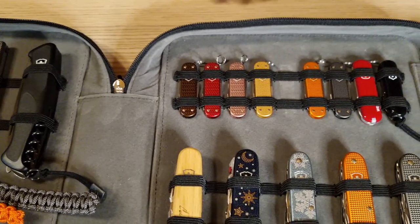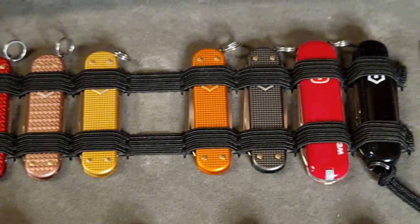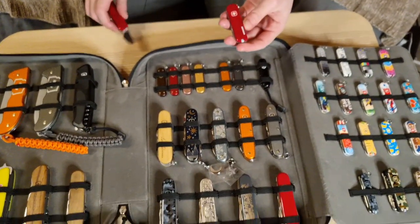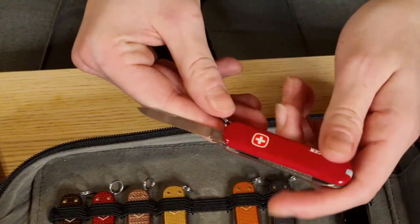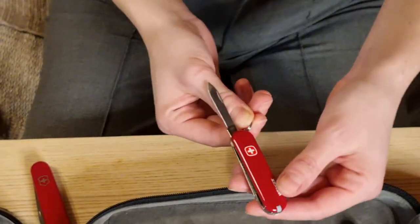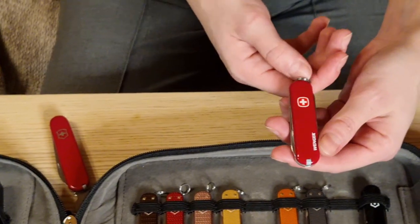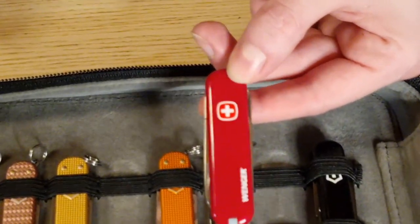This one is the Classic SD Fresh Peach. Here you've got the Classic SD 2021 and 2022. This one is very special — here is the Wenger, a re-edition of the Wenger. Maybe you didn't know, but there used to be two manufacturers making Swiss Army knives: Wenger and Victorinox. A few years back Victorinox bought Wenger and made this re-edition. The logo is not the same, so to me it's quite a collector's item.